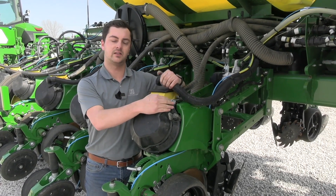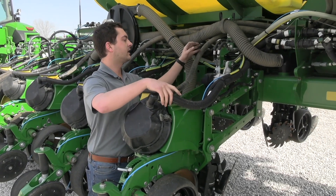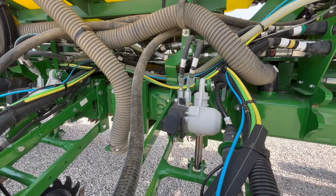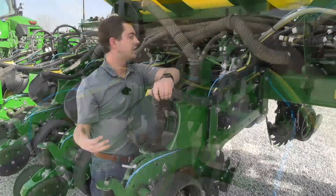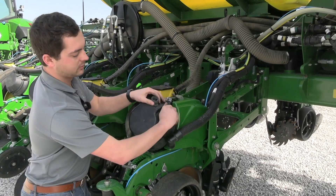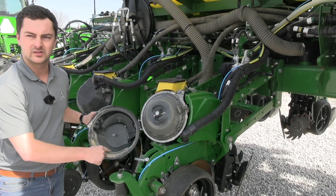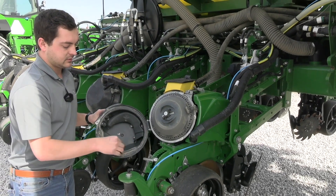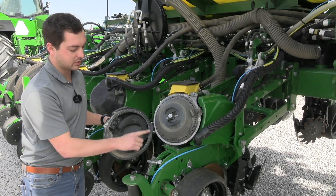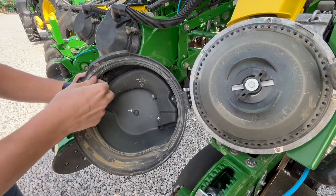Also check for any pinch points or areas where the hose might contact something — run your hand along and listen or feel for air leaks. If the hose is solid with no vacuum leaks, pop the row unit open and check the meter seal. Whether it's fallen out or dried up and cracked, improper care of the meter seal will lead to a loss of vacuum and ultimately the row unit won't plant.